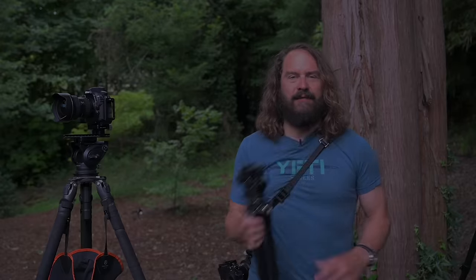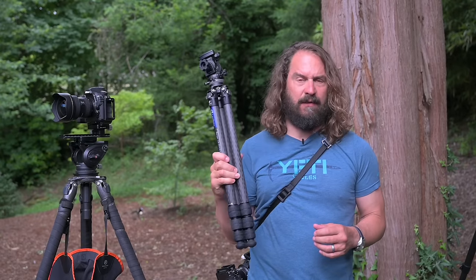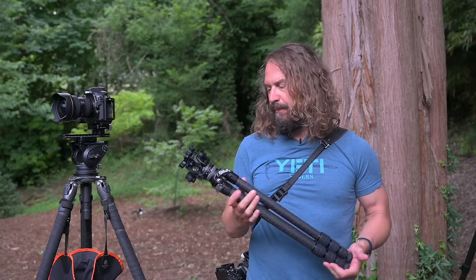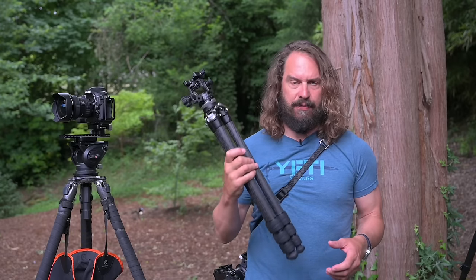Hey everybody, it's Hudson — thanks for joining me for this Approaching the Scene. I want to put a huge shout-out to the whole community for being so interactive and for driving the content on this channel. This particular episode is really driven by my interaction with people through these videos.